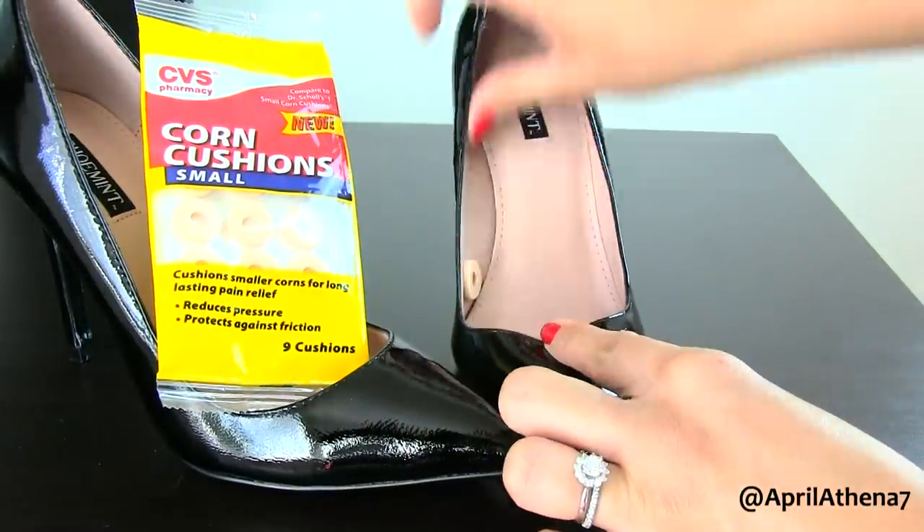It'll really help prevent friction or any pain that you may have. When I wear sandals, it hurts around the toe areas, so I would place the corn cushions there. You can get these at your local drugstore in the shoe or foot section. These are fantastic because they prevent friction, they make walking in heels more comfortable, and no one will know all the goodies you have in your shoes — you're just rocking them with all these hidden weapons.